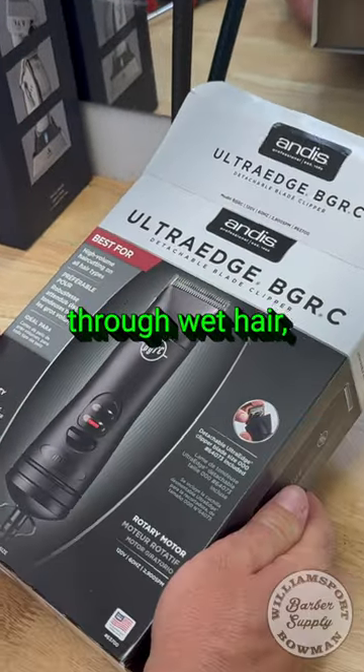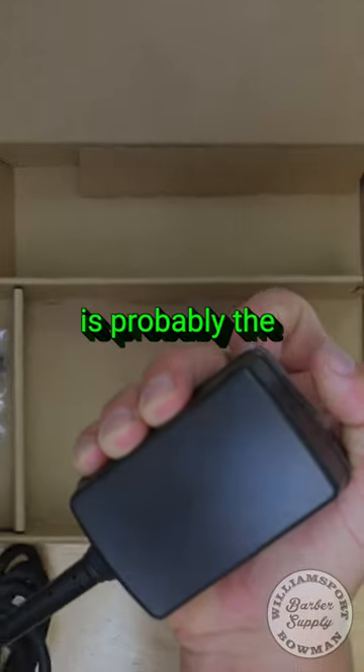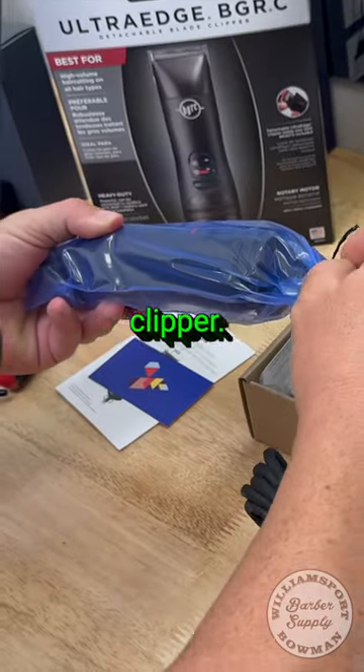This will go through wet hair and dry hair. We have a giant charging brick — this is probably the biggest downside to using a corded clipper.